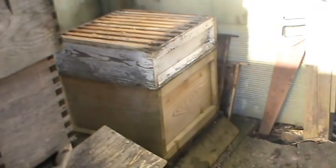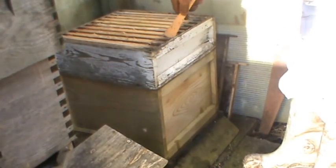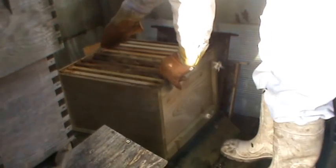Right, so you push your hive tool in. A little bit of smoke - give it a second now. Right, OK. Where can I put that? I might put that on top of that one. OK, just have a look underneath. There's a few bees there, but not a lot. OK, as you can see, they've well stuck these frames together. What they call propelised - propolised them.